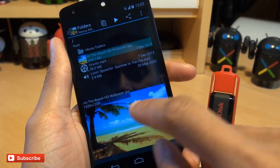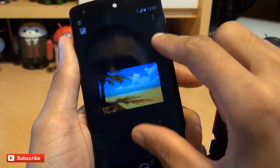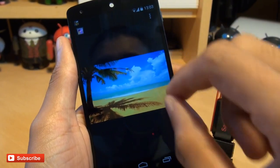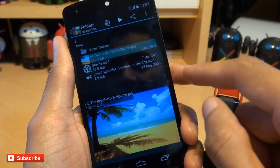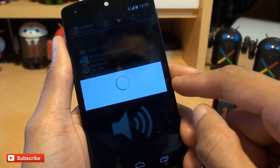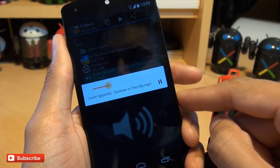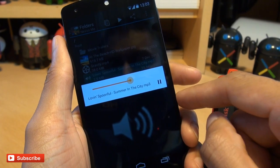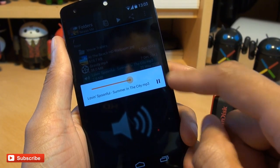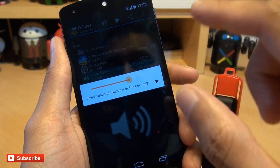Let's take a look at an image. There we go — as you would expect, no lag or streaming issues whatsoever. It's displaying it from the USB drive. Let's have a listen to some music. There we go — plays music absolutely fine, as if it's on the handset itself.